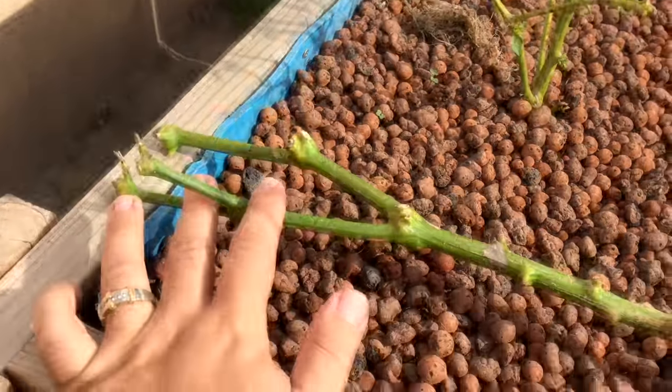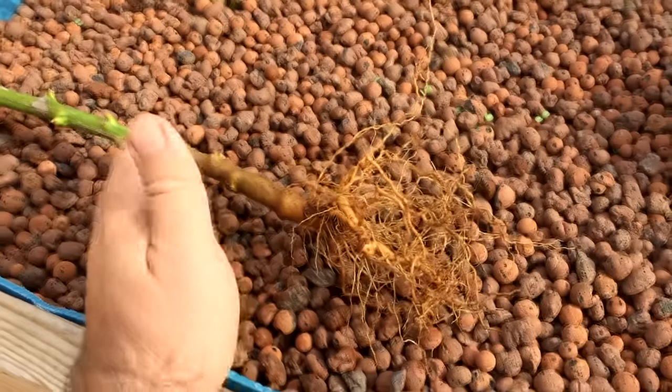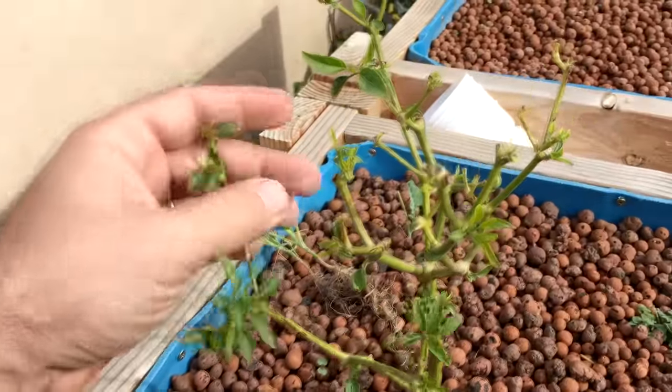So what I did was I trimmed off all the branches and left just the main stocks on this, and obviously I rinsed off the root system, and I'm gonna put it in here now. I did that with my jalapeno pepper plant and it's actually doing really well.